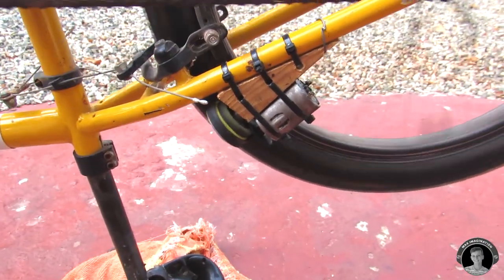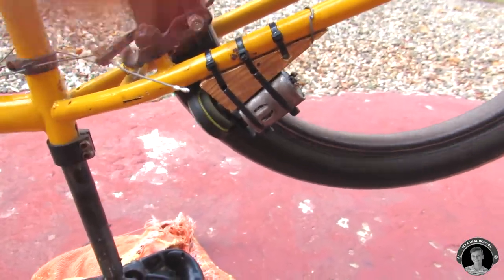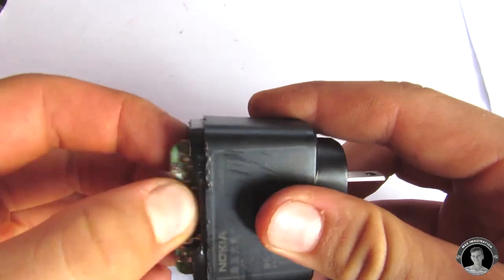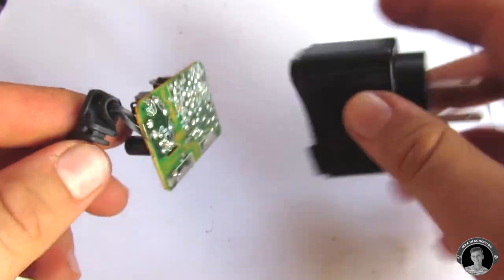It seems to grip onto the rubber pretty well and spin quite freely. We're going to need a charger to reduce the electricity coming from the generator down to 5 volts.